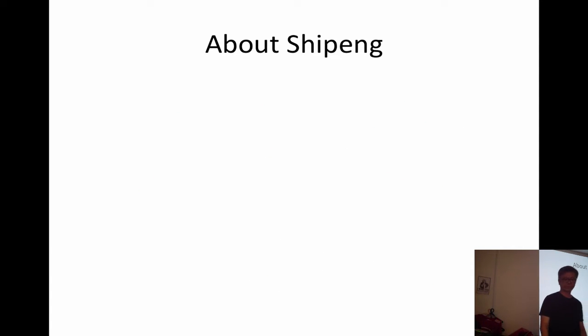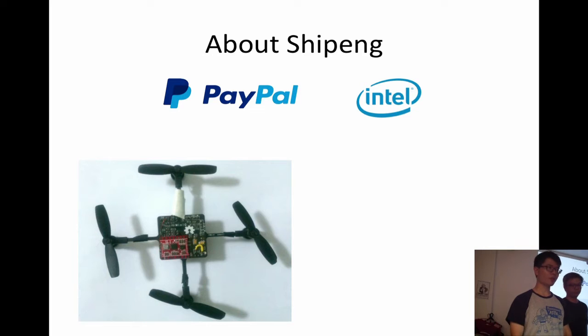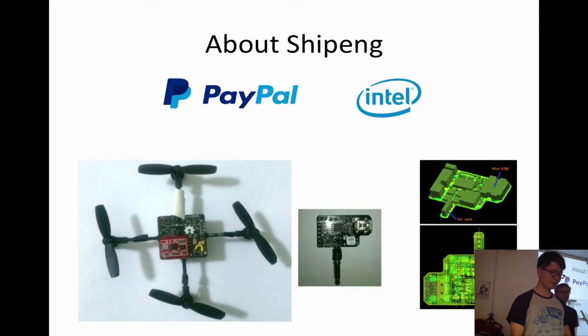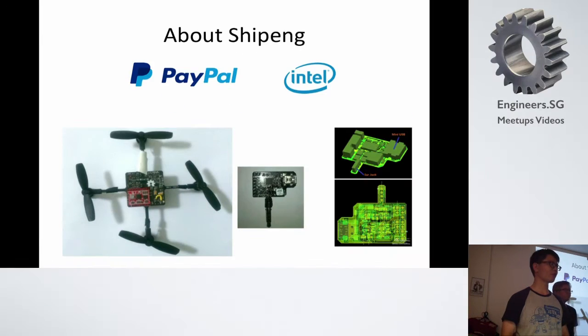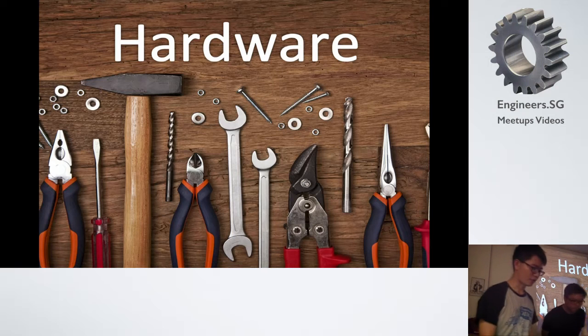Hi, this is Shupeng. I work at PayPal as well, and here are some open source projects I've been working on. This is MiniQ — it's a quadcopter. This is Jack Duno — a device you can plug into your phone and do data transmission to your circuit. And this is Cashew — a 3D sketching software that makes it really easy to sketch your ideas and turn them into 3D models. Back to the hardware part.